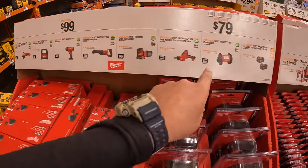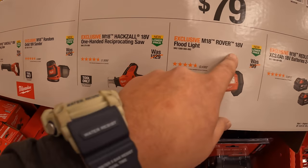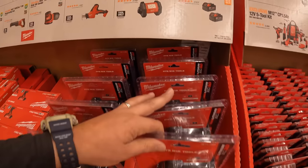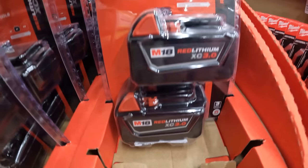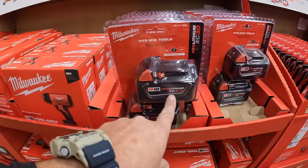Then they have another tier — $79 your choice: get the single-handed reciprocating saw, the Rover floodlight, or a 2-pack of 3-amp-hour batteries. $79 for two 3-amp-hour batteries — that's not bad at all. That is a great deal.